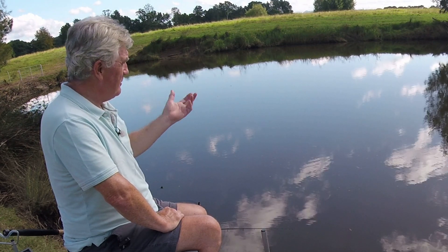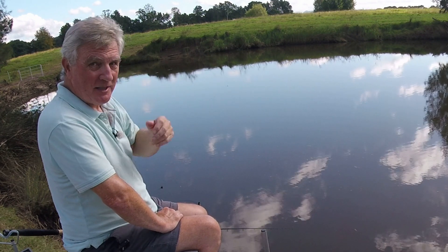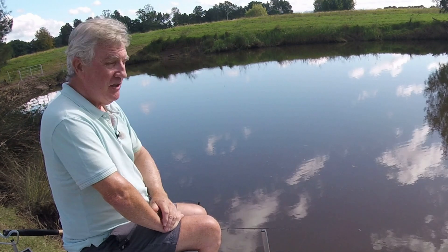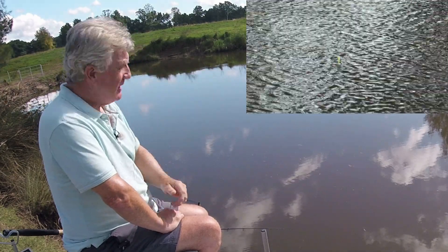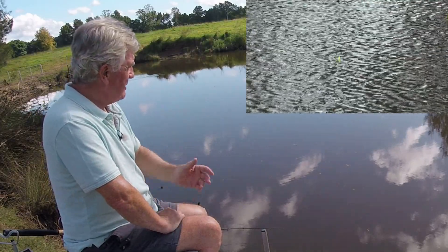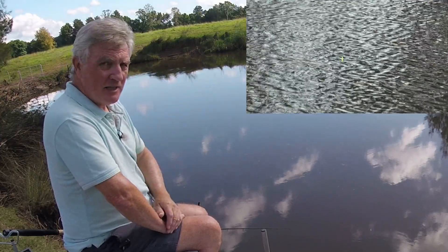Now if you don't do this right you're not going to catch many fish at all — in fact if you catch any I'd be surprised, they'd have to be suicidal. So what is it? Basically all it is is sinking your main line between the tip of your rod and your float. If you look at my float in this close-up view you can see it's just sitting there, not doing anything — it's sitting there perfectly happily and it's not moving.